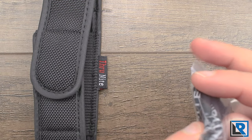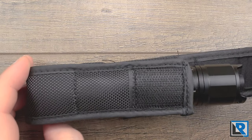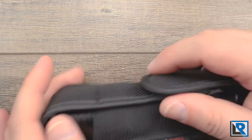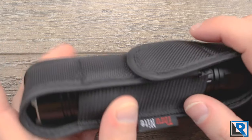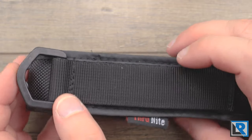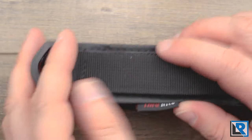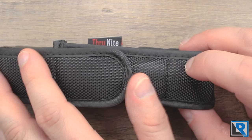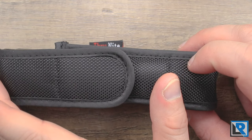It looks like there's a split ring and an extra charging port cover as well. Here is the pouch the light comes with — it's velcro on top, fits pretty nicely, and has the ThruNight label with a plastic D-ring. This holster is a nice way to carry the light, especially since it does not come with a pocket clip.